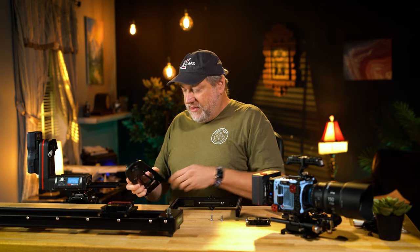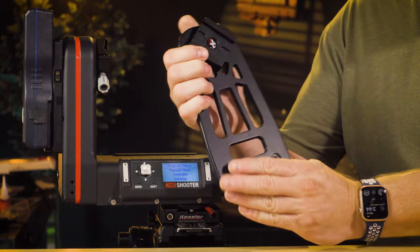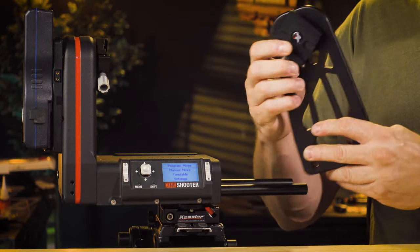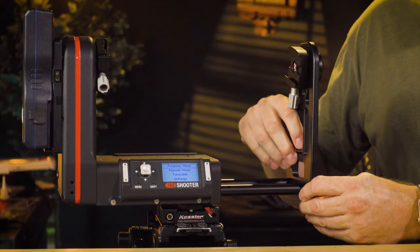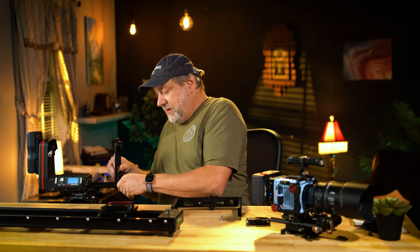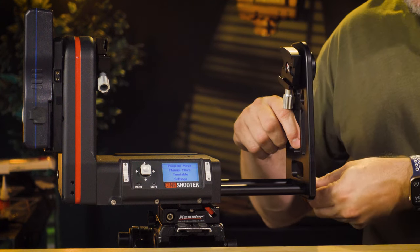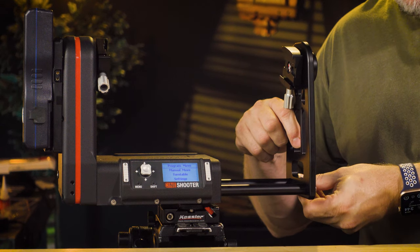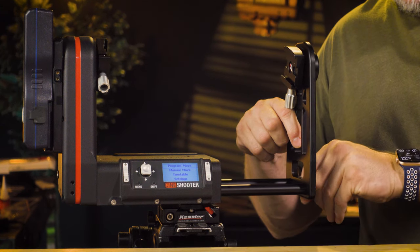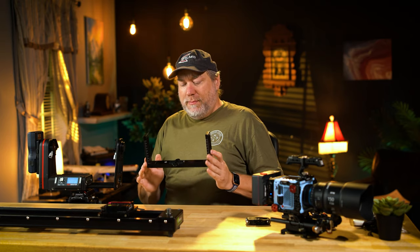Next, we are going to take the bracket. You'll notice one side is indented for screws and the other side is for the rails themselves. So all we have to do is place it up against, take your screws, push them in, and start screwing in. Don't put them in all the way — you want them to be out just a little bit, and that will allow you to get your heavy-duty support bracket in there.